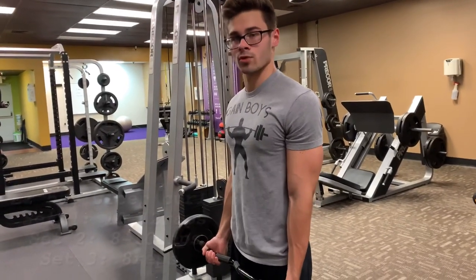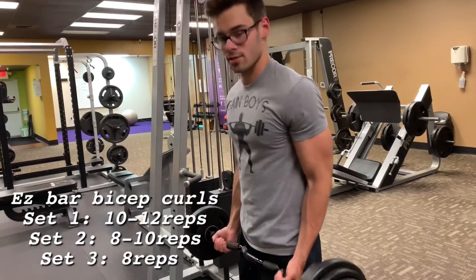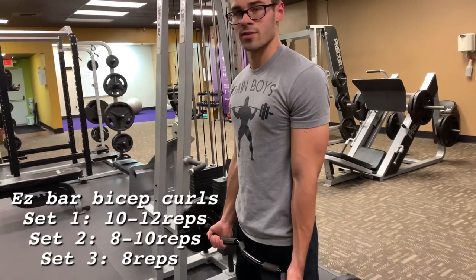The next thing we're going to do is superset bicep curls on the easy bar with tricep pushdowns using the rope. I'll put the reps and sets on screen, but we're going to go higher reps on this to get more volume.